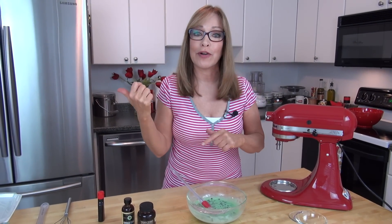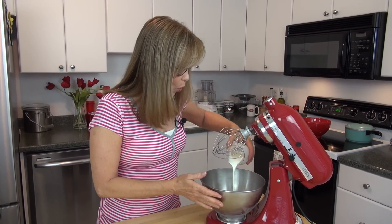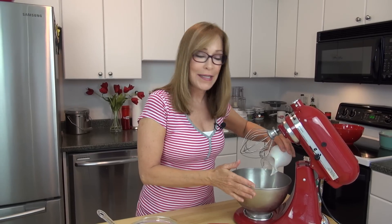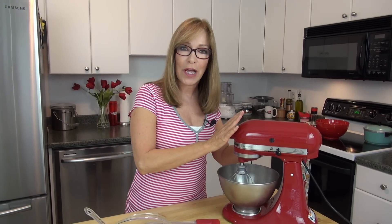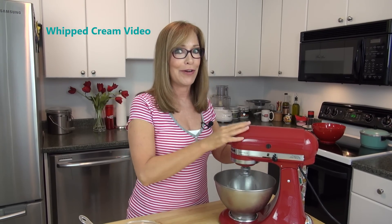Now I'm going to grab my whipped cream bowl and whisk and whip that cream up. Into the bowl of my stand mixer — which is a very cold bowl — I'm adding the heavy whipping cream. You don't want to take out the heavy cream or the bowl and whisk until you're ready to get started. I'm going to start the mixer on low and then crank it up, whipping until it gets firm peaks. If you want a full lesson on how to whip cream, I do have a video on that — I'll leave a link here and below the video.